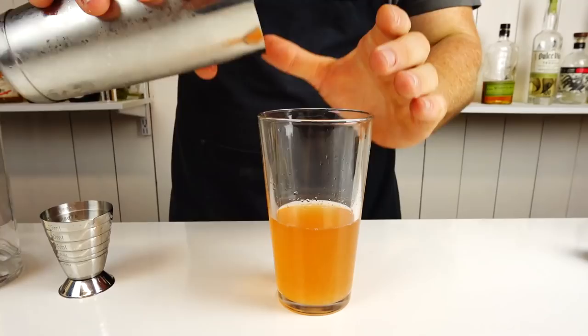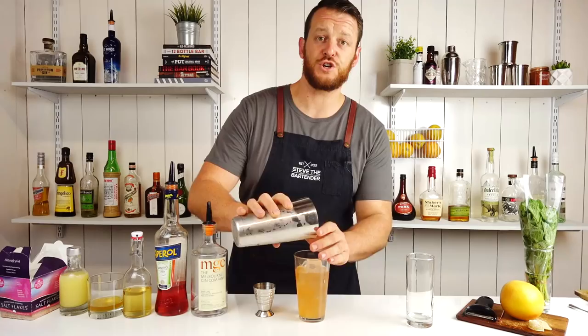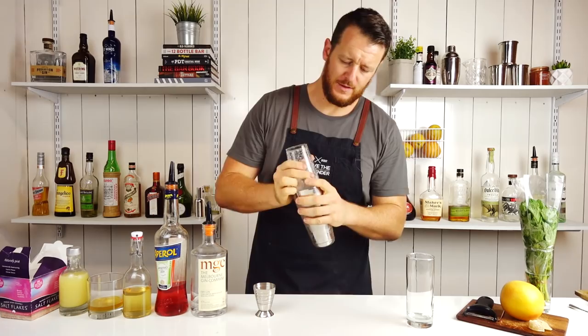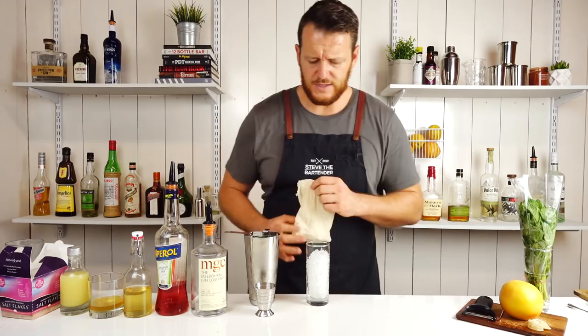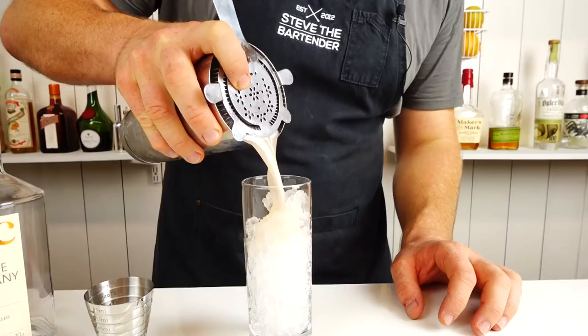Fill your Boston glass with ice and give it a good shake. This one's served over crushed ice, so I've used a mallet and a Lewis bag and prepped this beforehand. It's probably easiest not to fill it all the way to the top — pour your drink in, and then you can always put a little bit more ice in after. Strain in — see what I mean? If I filled that with crushed ice, it'll be overflowing.